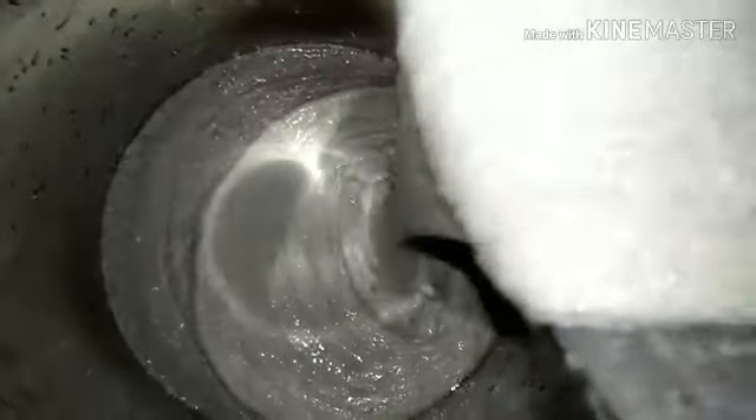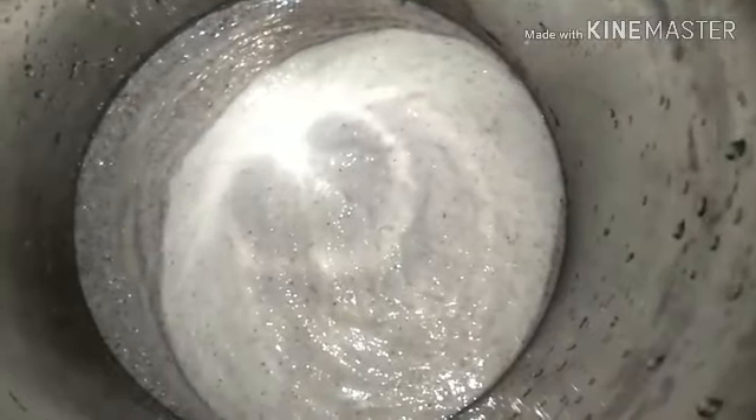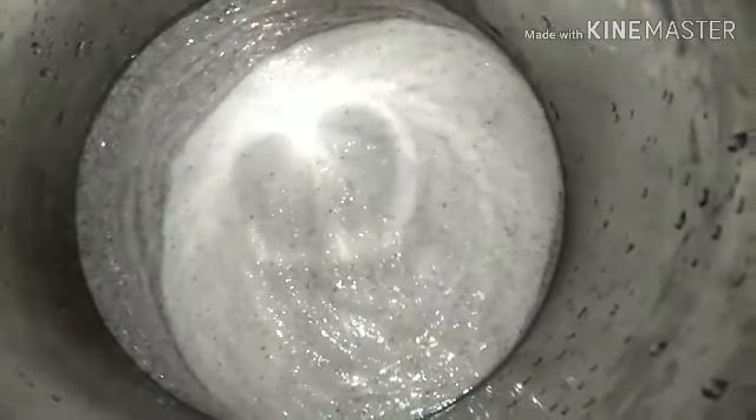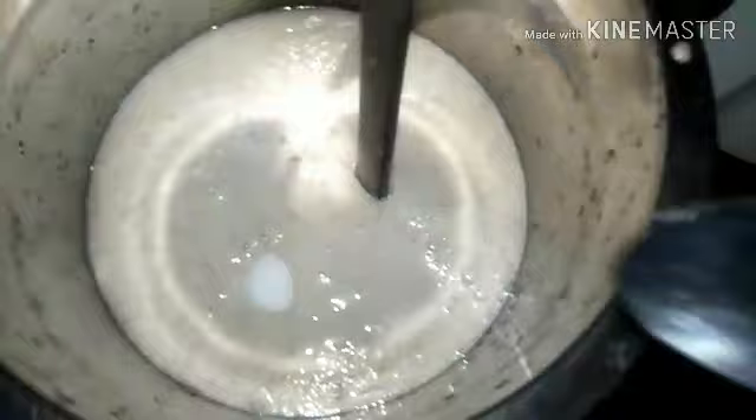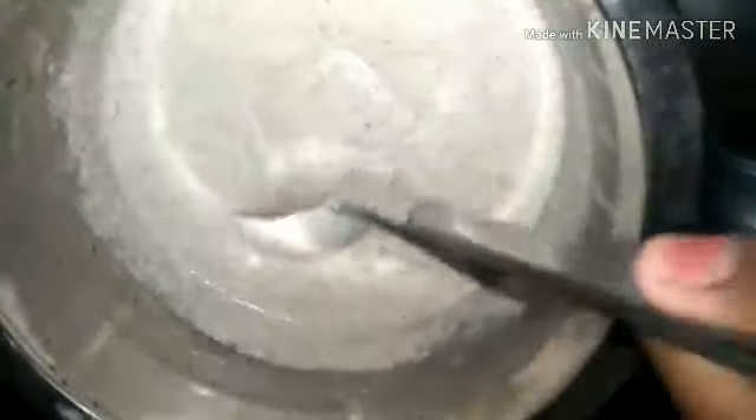Then add in the Idli Rava as well — I usually just soak it and add it in. Grind the Urad Dal separately into a smooth paste. Then mix everything together with some salt and allow it to ferment for at least 6 to 8 hours. In winter it takes even more time, while in summer the fermentation process happens faster.